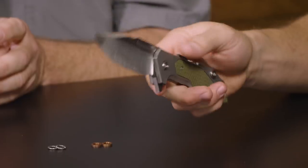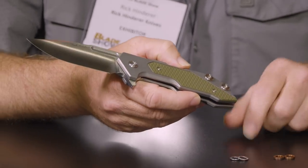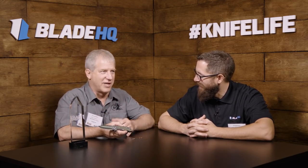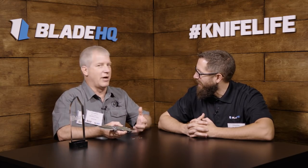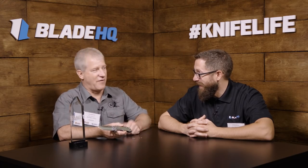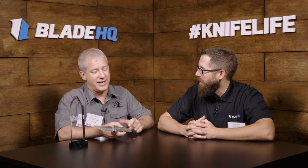My knives are known for the ergonomics, and that comes from my firefighter service. I was a firefighter for 10 years. The one thing I found on the fire ground is your tools cannot work against you — a tool is an extension of your hand. As firefighters, we're dragging an inch and three quarter, two inch charge line, a lot of weight, SCBA, heavy fire gear. So I learned a lot about design and design intent in knives.